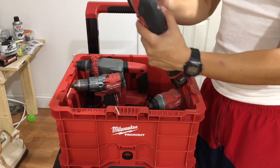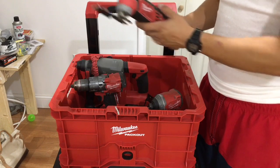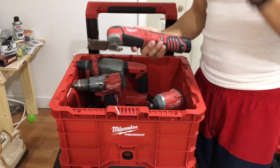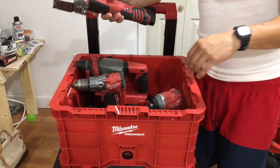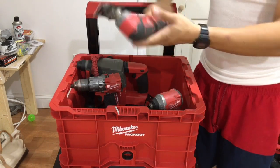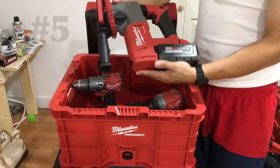These Dremel blades are three for 40 bucks — they're not cheap, but they last a while. This is an M12 brushed unit by Milwaukee. Drop a comment below if you want Milwaukee to come out with a brushless multi-tool. You can find these cheap, so definitely invest in one.